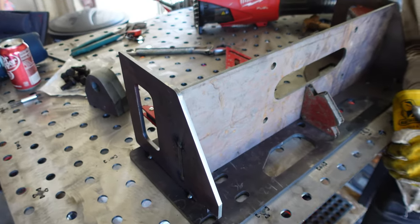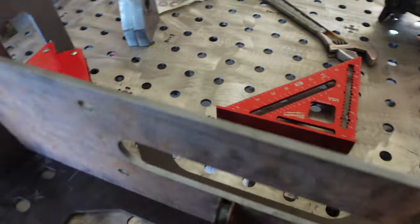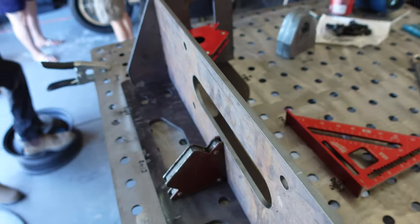These kits come together with pieces that kind of go together like Legos. You just set them up, tack them together, and then we'll finish weld the winch assembly once everything looks square and good to go.